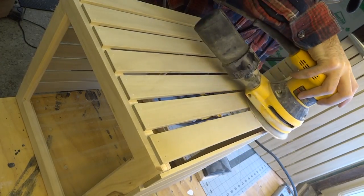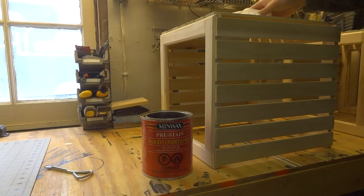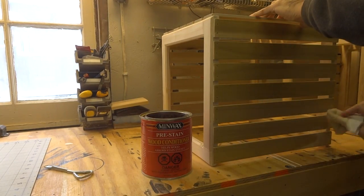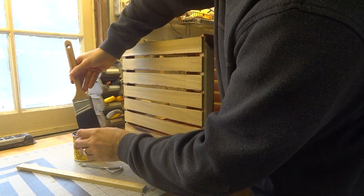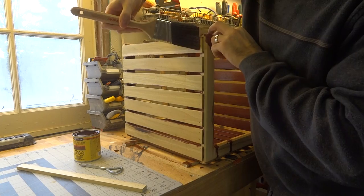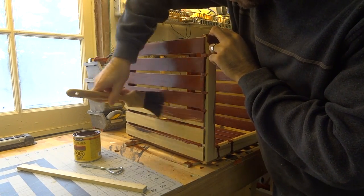After the glue dried on all three crates I gave them a thorough sanding, cleaned them off, and prepared them for staining with a Minwax product that's meant to stop stains from coming out blotchy. The crates were stained a deep red color and after the stain sat for five minutes I used a clean rag to wipe off the excess.